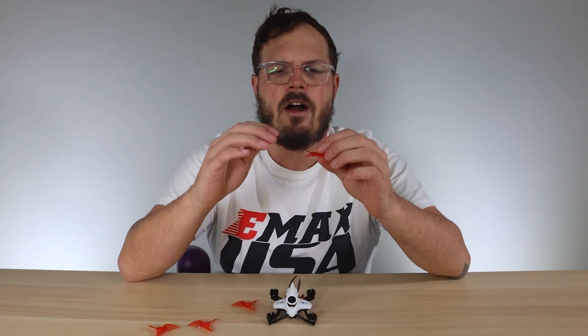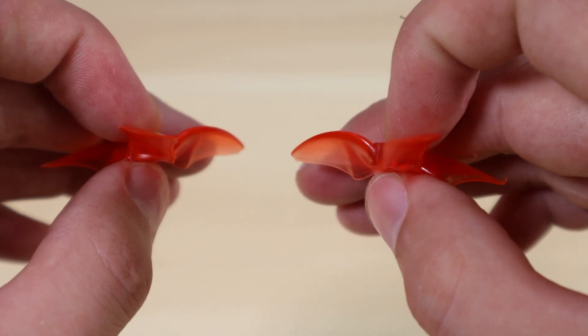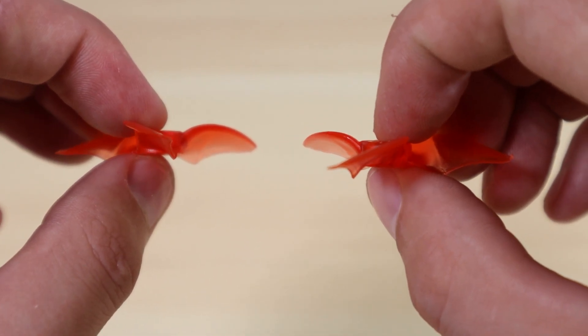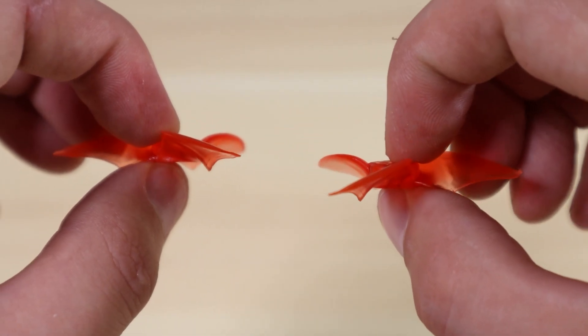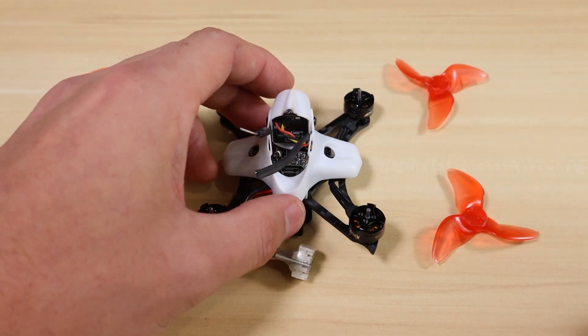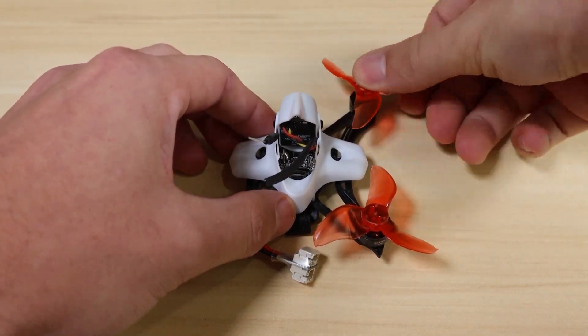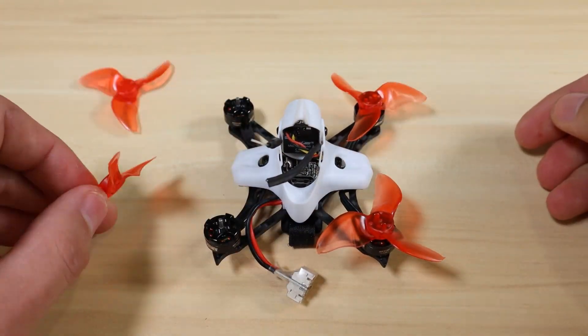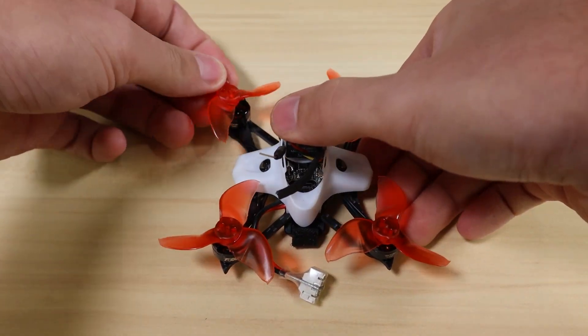Moving to motor number two, which spins counterclockwise, you want the other propeller that is cupped the other way. If you look at the two props, one pushes air counterclockwise and one pushes air clockwise. Make sure you get the prop that pushes air counterclockwise for the counterclockwise motors. We do the same for motors three and four — three is counterclockwise and four is clockwise.